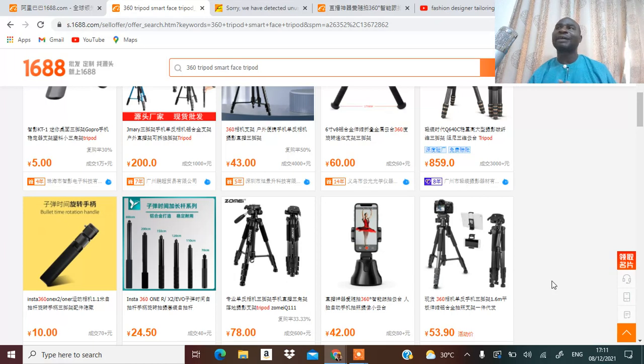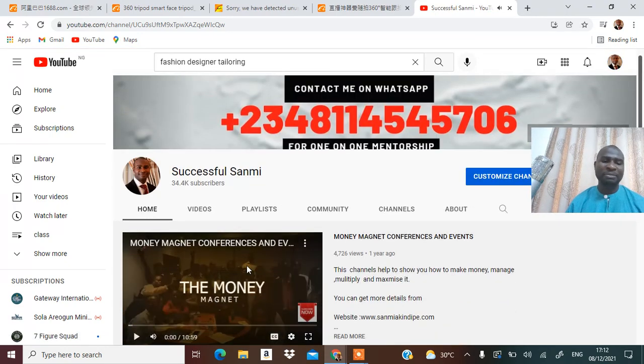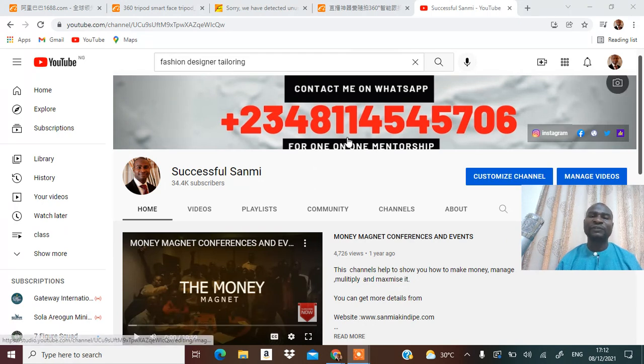If you have not subscribed to my YouTube channel please hit the subscribe button and give me a thumbs up and share this video. If you want to be part of my one-on-one mentorship class, I run one-on-one mentorship training that will help you learn to make money, manage it, multiply it, and maximize it. Contact me on 08114545706. This will forever change your life — thank you very much. My name is Successful Sum and I am saying remain financially intelligent.